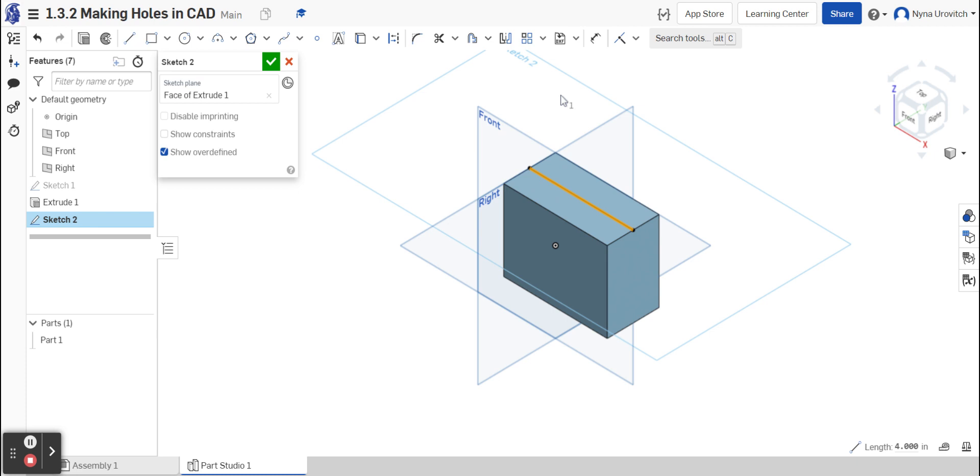I go to construction line. The construction line is just used to guide us as opposed to being a permanent feature of the drawing. I'm next going to go to point and I'm going to put four points across the top along the line — one, two, three, and four. They don't give us the spacing but you could approximate it.